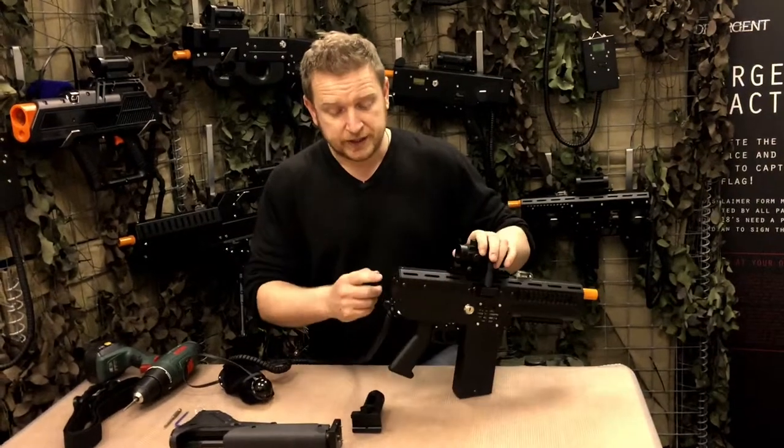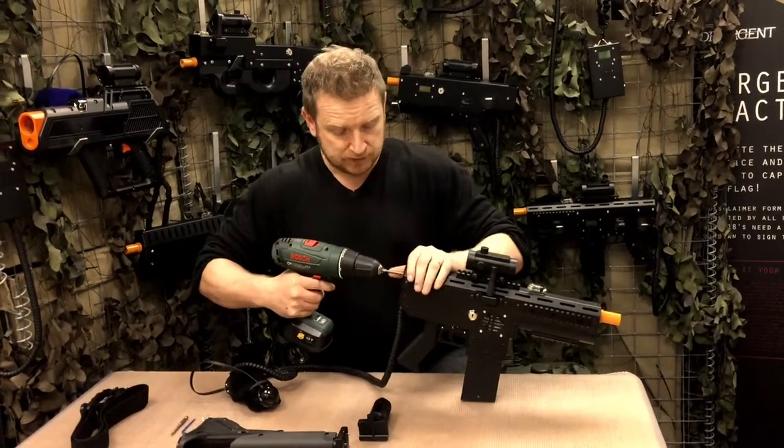First of all we need to remove the back plate — simply remove the allen keys.